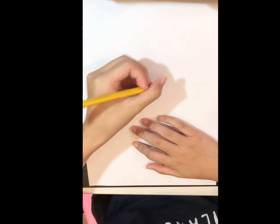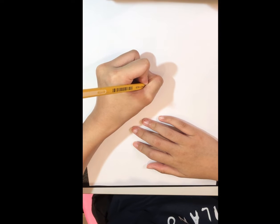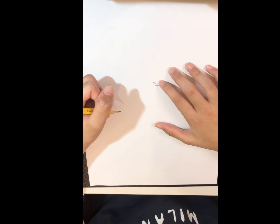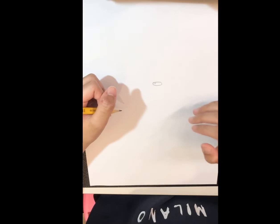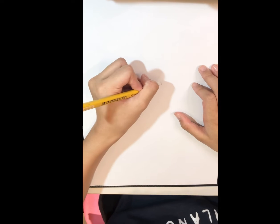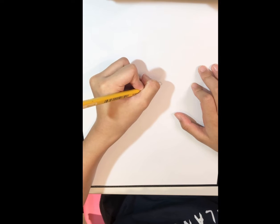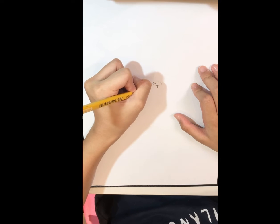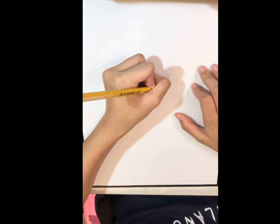Then inside the oval draw a small oval. Now we'll color them in with the permanent marker. Now draw a line down and kind of thicken it.